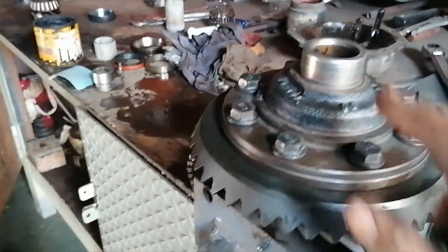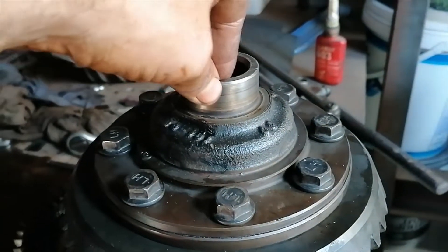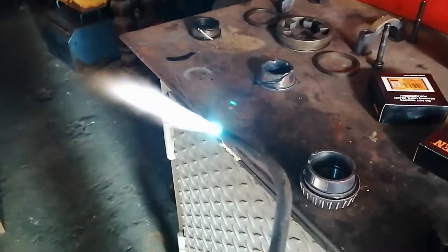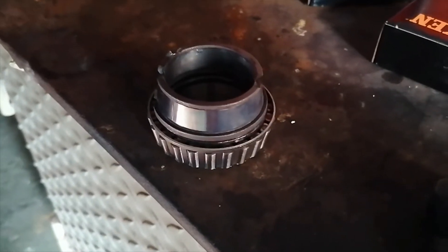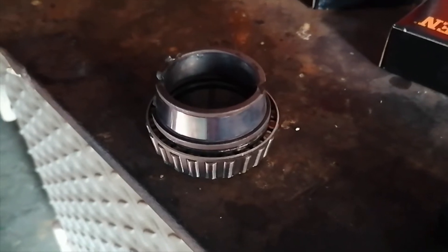So now I'm going to start putting these bearings on. Bearing time — let's put this bearing on. I use the torch, guys, and I heat up the old outer race, put it on the new one, and then the heat transfer heats up the new one, and that's how I put the bearing on.